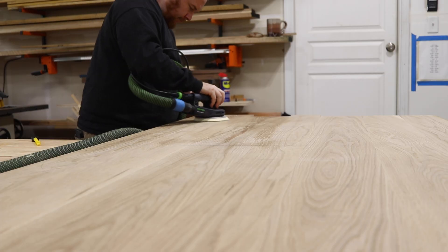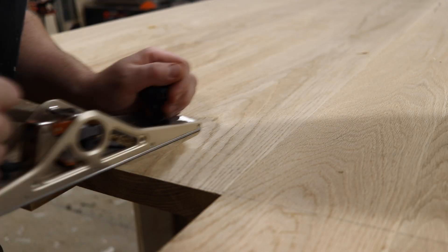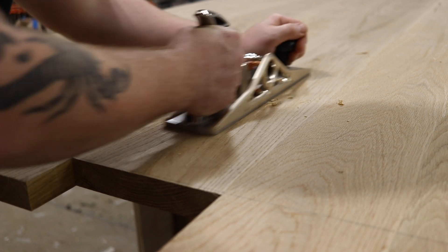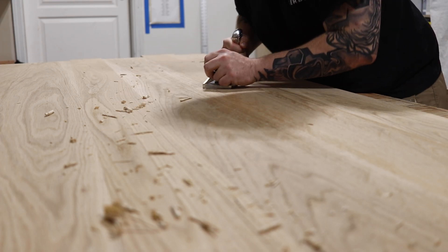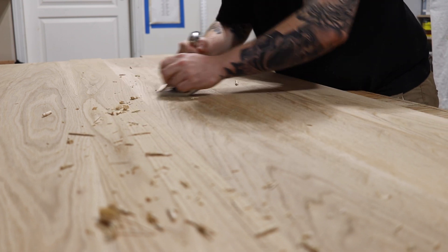Now that I've gone over the entire table one time with 80 grit, you'll see there are still some low spots. This is why I like the pencil method — I can see exactly where those low spots are. Then I come back over with my hand plane and slowly work those spots down until it's flat.